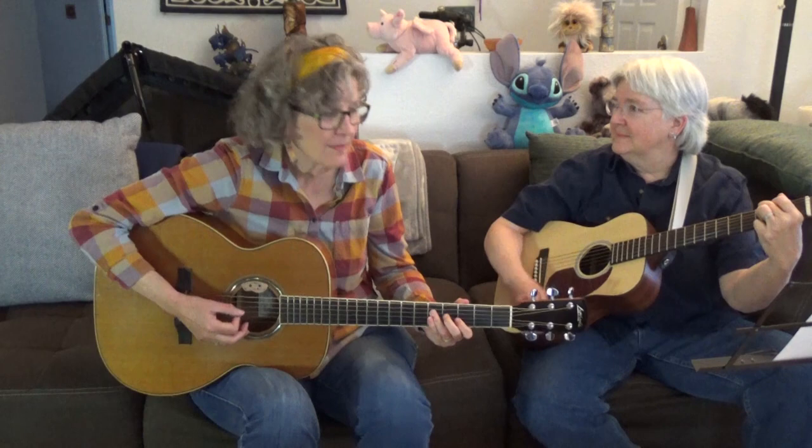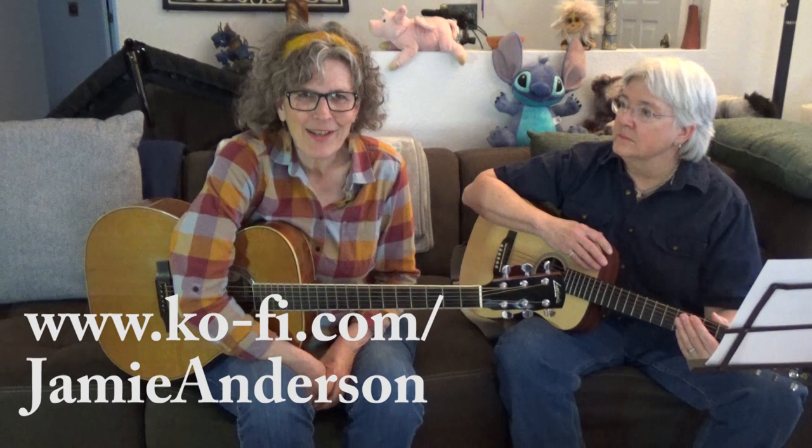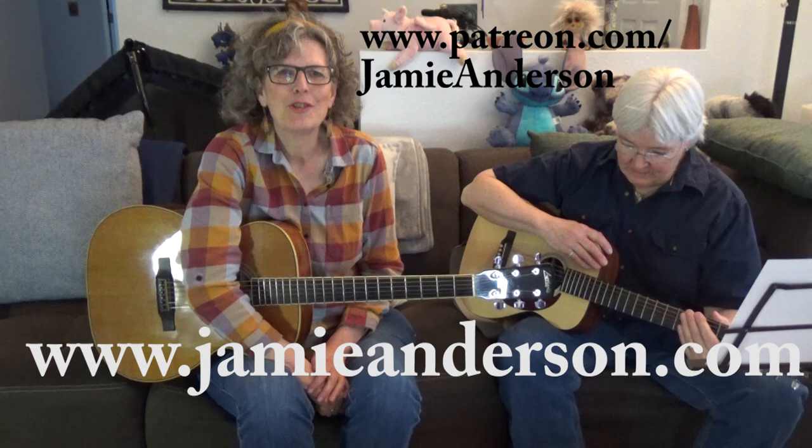There you go — jamming in the key of G. Please check out my other lessons. I have over 300 lessons for guitar, mandolin, and ukulele. If you want to support the work I do, buy me a coffee — it's just $3 at coffee.com, and I'll put the link somewhere in this video or maybe underneath. You can also support me via Patreon. I'm also a singer-songwriter — you can check out my work at jamieanderson.com. Thanks for tuning in, and thanks to Leah for being my band.